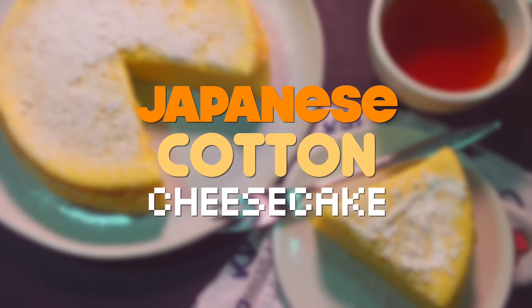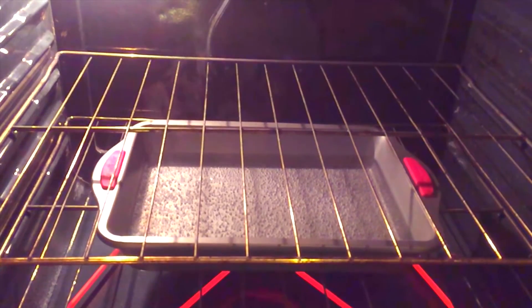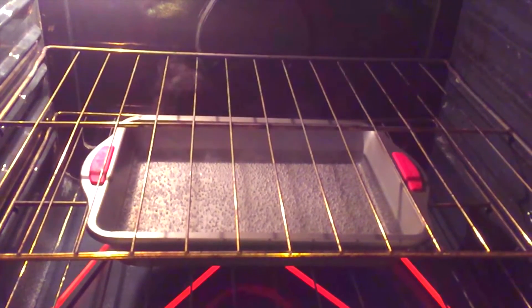Japanese cheesecake, so soft it can only be described as cotton. First, preheat your oven to 320 degrees and put a pan of hot water on the bottom rack.